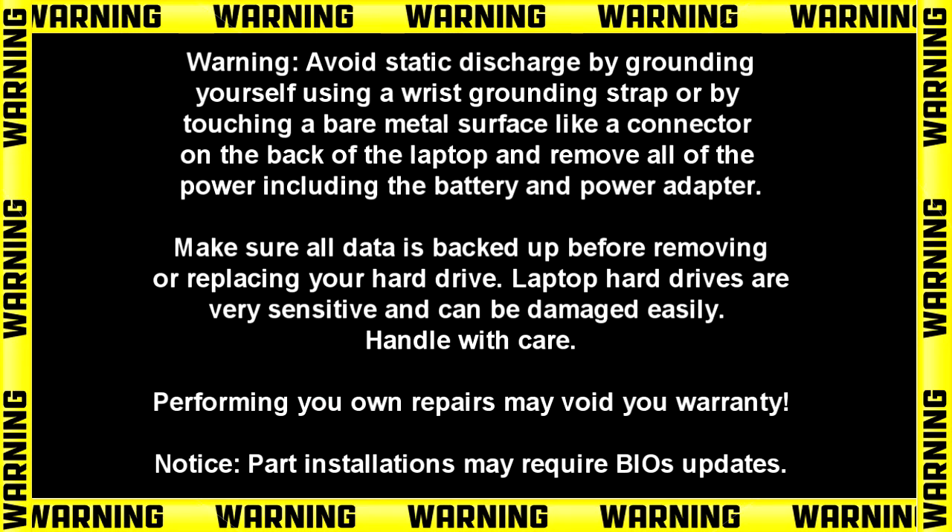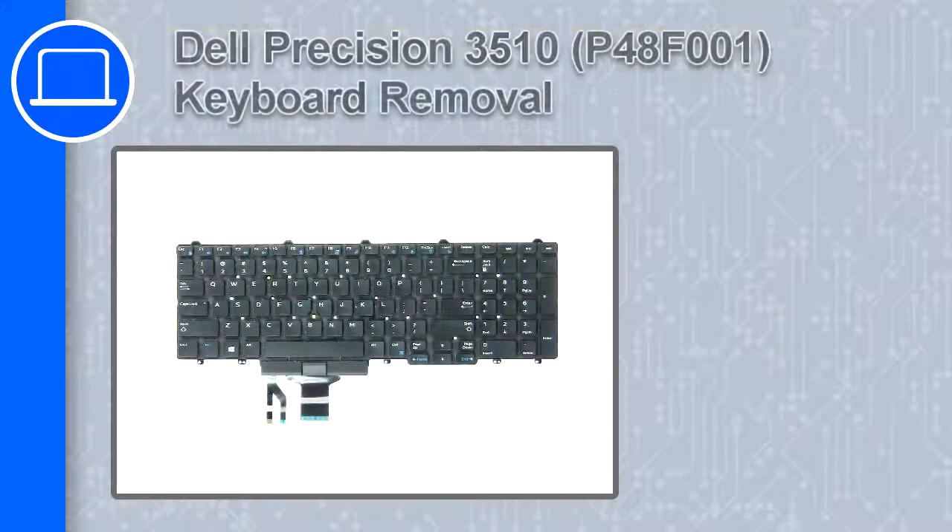Hey, how's it going? This is Ricardo, and in this video I'll show you how to remove the keyboard on a Dell Precision 15 version 3510.